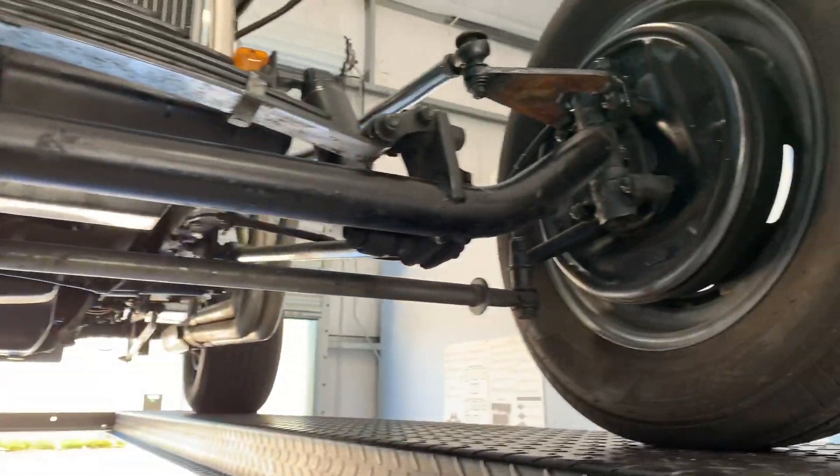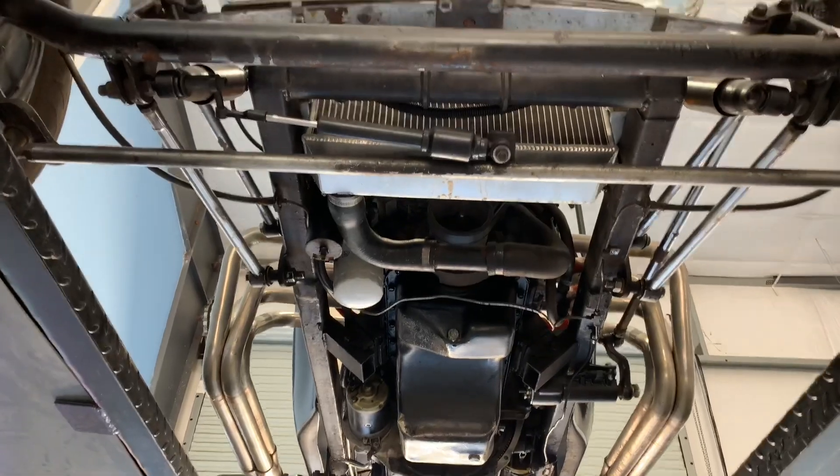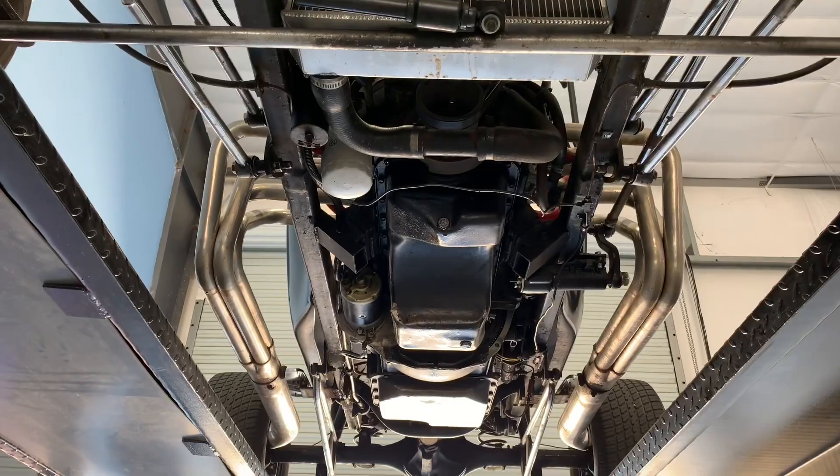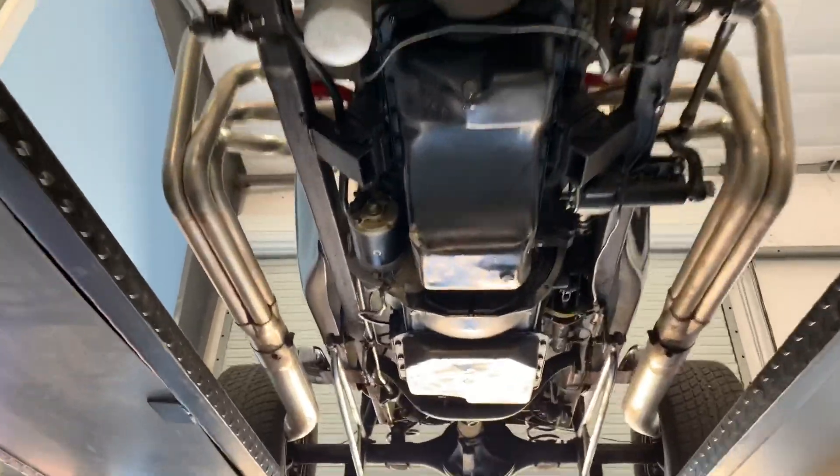We are up in the air now. And as you can see, no rust — well, I should clarify: no through rust. There's a little bit of surface rust, but everyone knows that's no big deal.